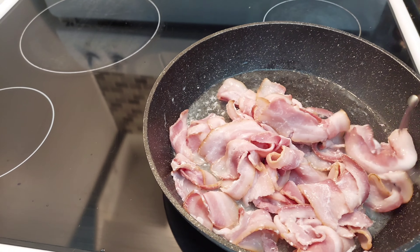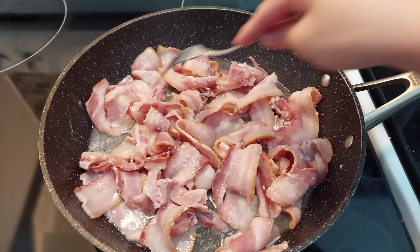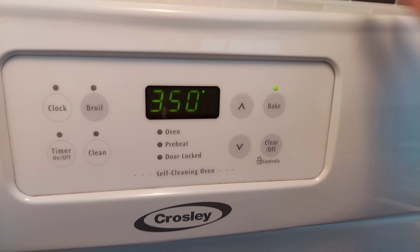So you can start by cooking up your bacon, because you want it to be cool before you chop it up. And you can set your oven to 350 degrees.